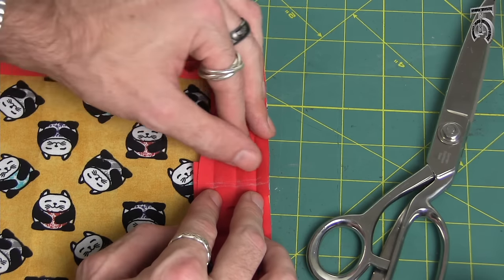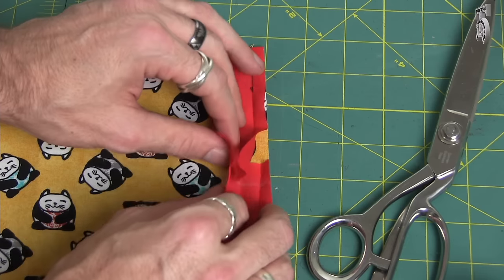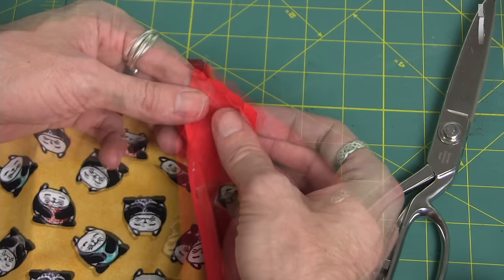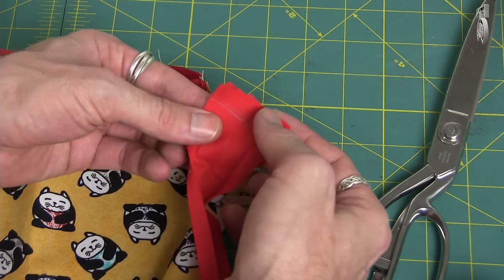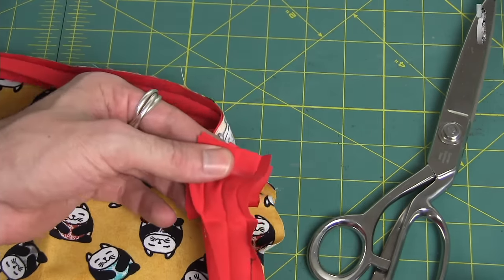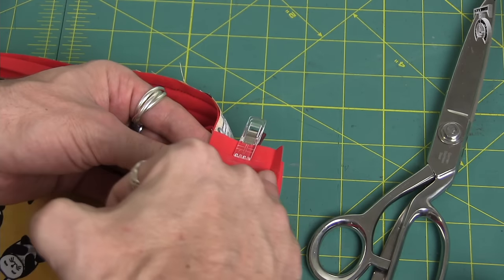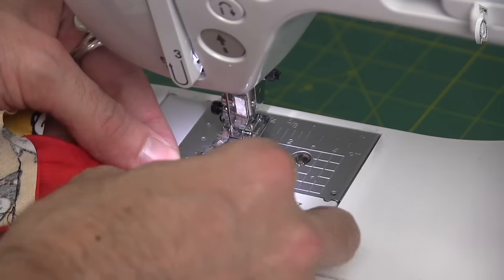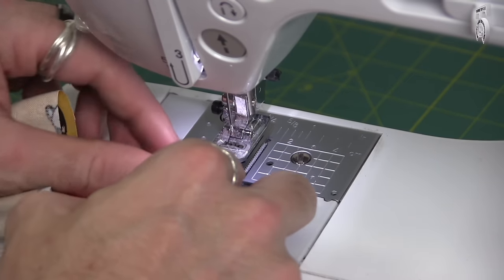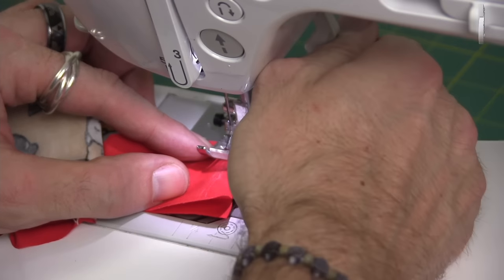Everything is laying nice and flat. We've got the top bias tape marked with chalk and we've got the bottom marked. Now I'm going to put these two sides of bias tape together so that those edges are even and those chalk marks are even. I'm going to put a clip here to hold this in place and go back to the sewing machine and stitch right across those chalk lines, sewing this at about a half inch seam allowance.